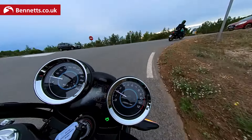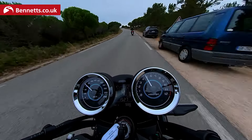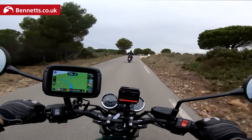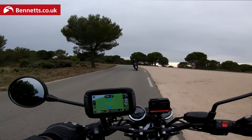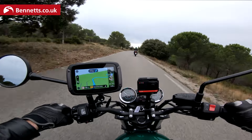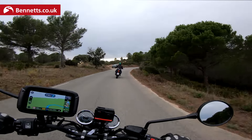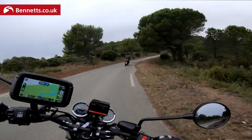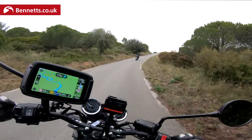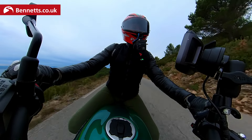I've got my guide rider here in front of me — Guy, an ex-policeman now working for Kawasaki who knows his way around these parts. So this is A2 licence compatible. In standard form it's got 67 brake horsepower, which is not eligible for A2 licences, but you can get the restricted kit — it's just a matter of plugging into a computer at a recognised dealer for a few quid. And once you've got your full licence, you can have it de-restricted for probably the same amount.